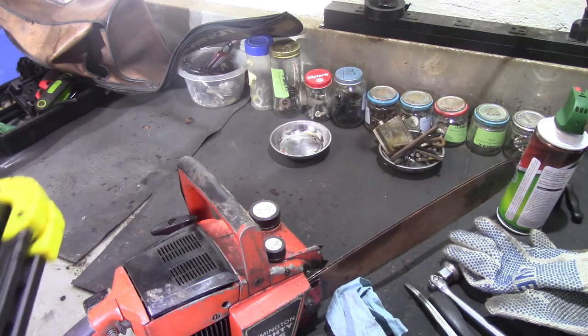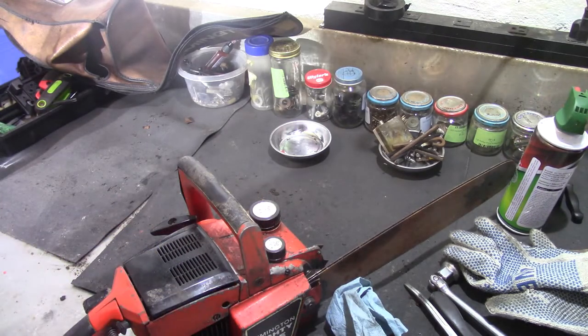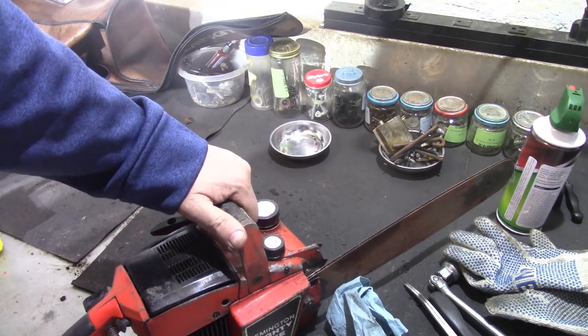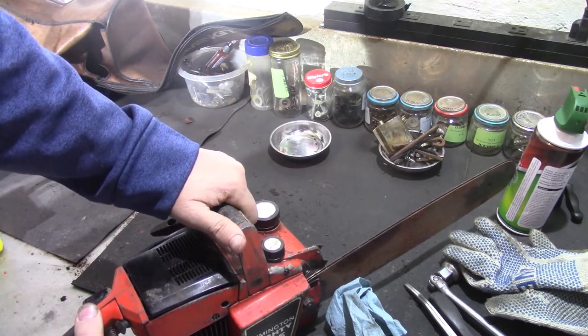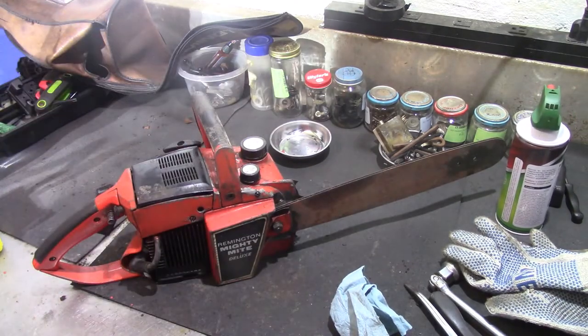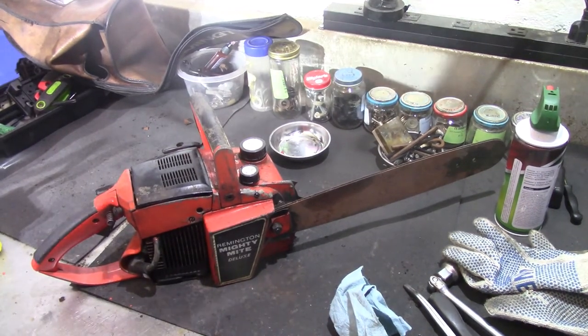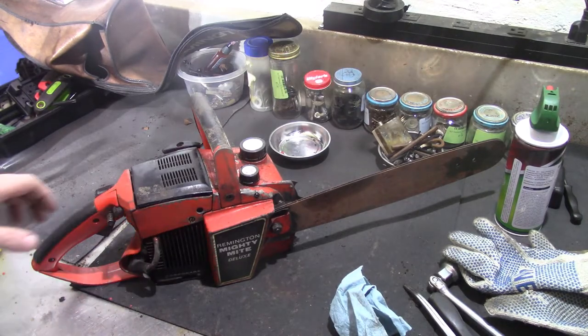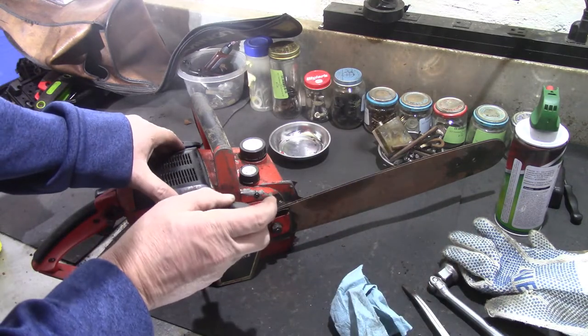To get that plug out I'll definitely have to take the case apart — which I'll do if it runs. I was also going to check if it had any spark. So what we're going to do is dump some two-cycle down its throat. I don't have 16 to 1, all I currently have is 40 to 1, but I'll drop a little bit down that carb and see what happens.